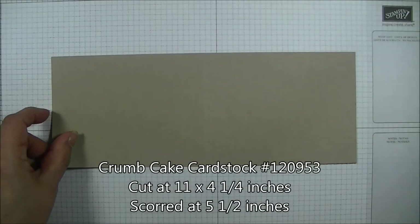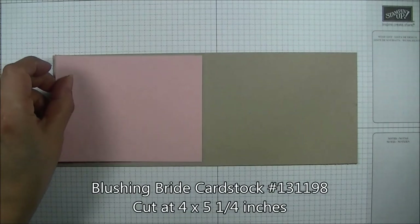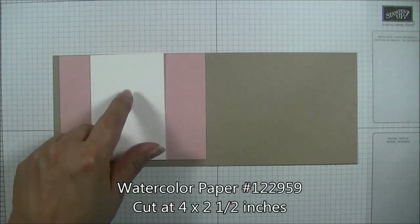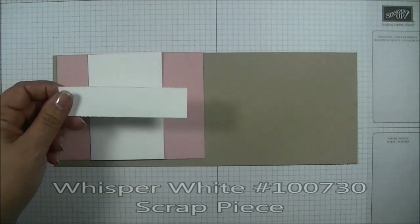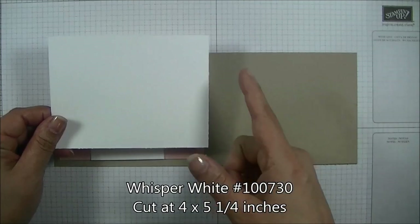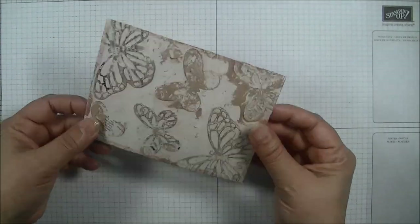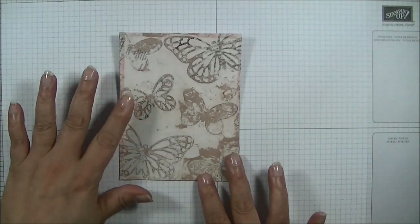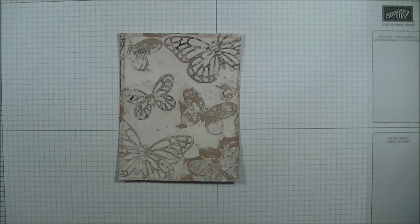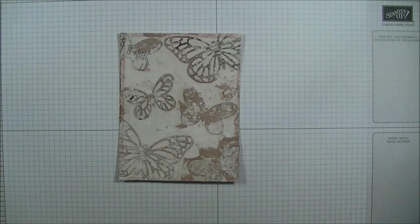For our paper I have a piece of Crumb Cake cardstock cut at 11 by 4¼ scored at 5½. My first layer is Blushing Bride cut at 4 by 5¼, the second layer is watercolor paper cut at 4 by 2½, and I have a scratch piece of Whisper White for the sentiment plus another piece of Whisper White at 4 by 5¼ for the inside. I'm also using a homemade embossing folder — I'll link Debbie Henderson's tutorial below so you can learn how to make your own at home.